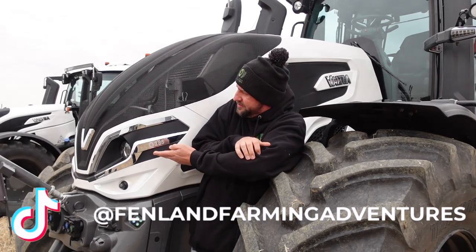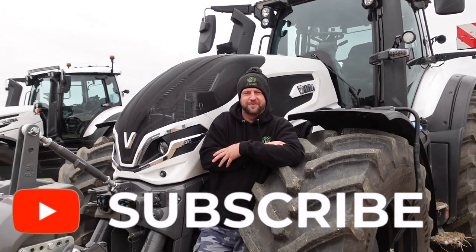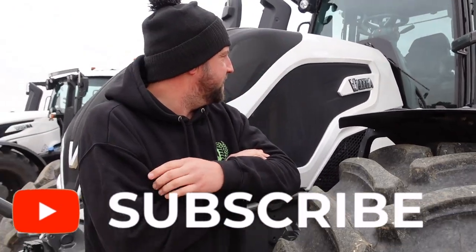Good afternoon Fenlanders! We are not at our farm again — it seems like we don't do any work, but we do, I promise. We are out in Huntingdon having a look at this lovely new Q285 Valtra. Been invited by TNS to come over and have a look, have a little drive and see what we think to the new Q series. My cousin Martin's got a Valtra and I've used it a few times so I know my way around a little bit, but there are a few people here who are going to teach me how to drive properly.